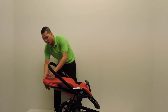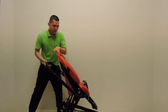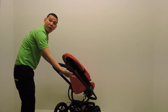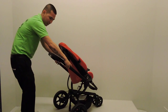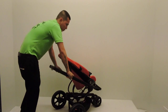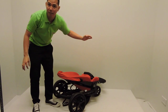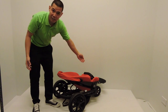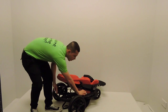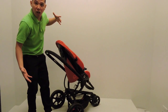Then to fold and close the stroller, you just press easily here, then push. You can easily close it because they're having a hydraulic system. To put it in storage is like this. To open the stroller again, you can easily open it — just unlock here and then it automatically smoothly opens.